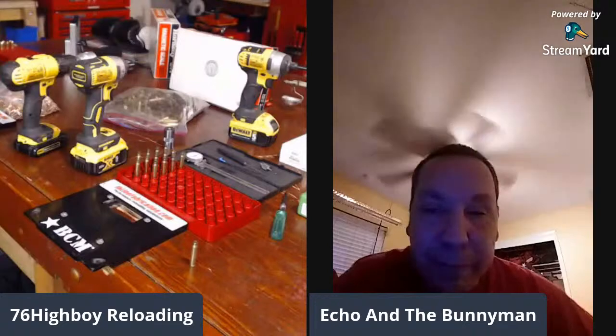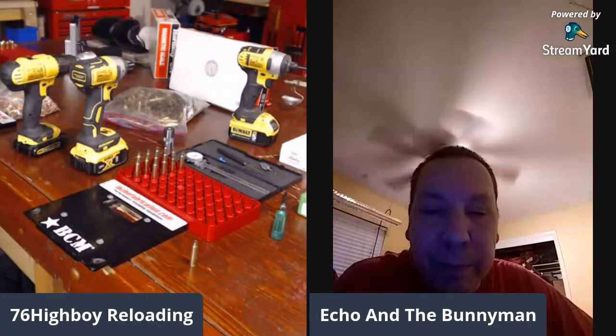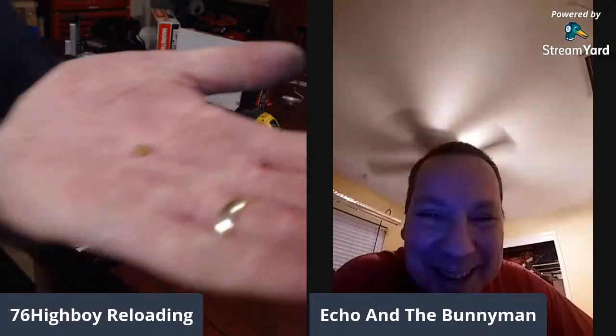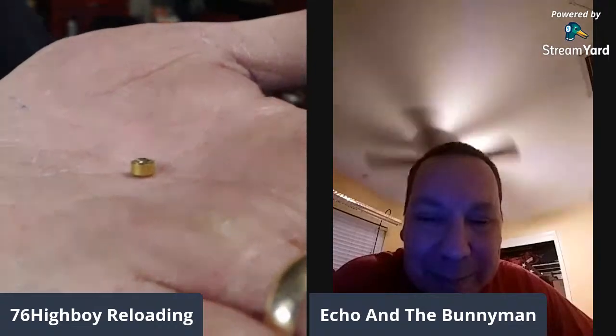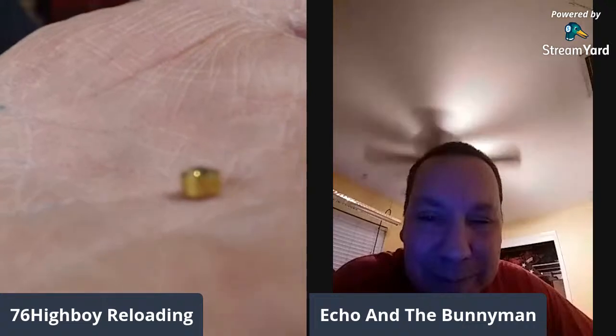Highboy is going to illustrate something for the viewers. He takes a spent primer to show its components — a cup and an anvil. The anvil has three feet, and those three feet are set several thousandths higher than the edge of that cup.